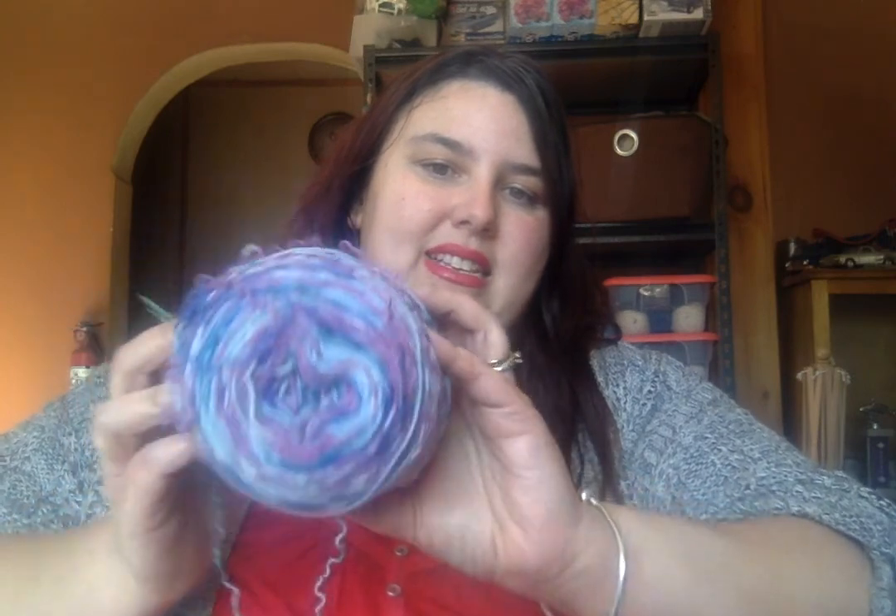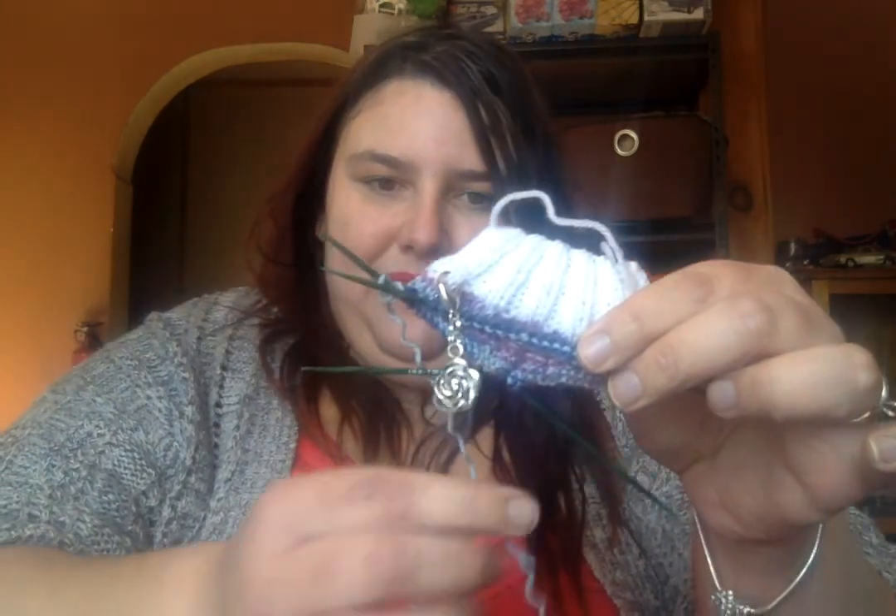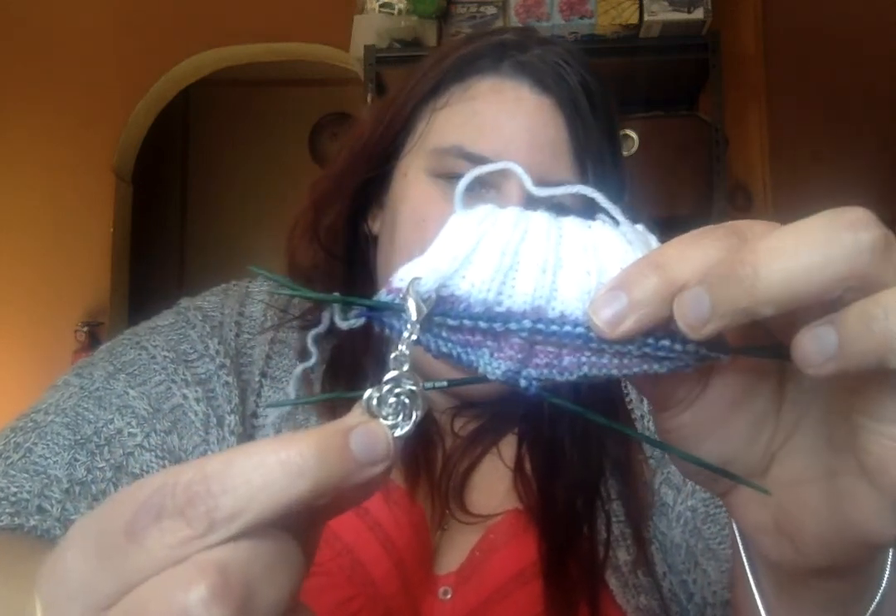The cuff is just a plain 2x2 rib in Knit Picks Stroll fingering in their white colorway. Then for the leg color, I'm using Arnie and Carlos by Regia in the Star Knight colorway. I just started that this morning so there's not a whole lot of progress, but hopefully I can get some done this week. I also got another cute little stitch marker — just a rose. I'm not following a pattern for these either; it's just a plain vanilla sock.